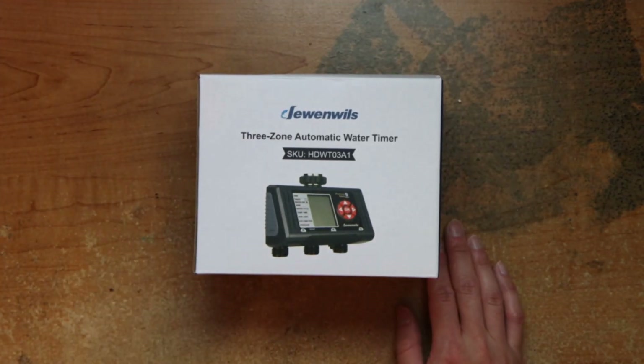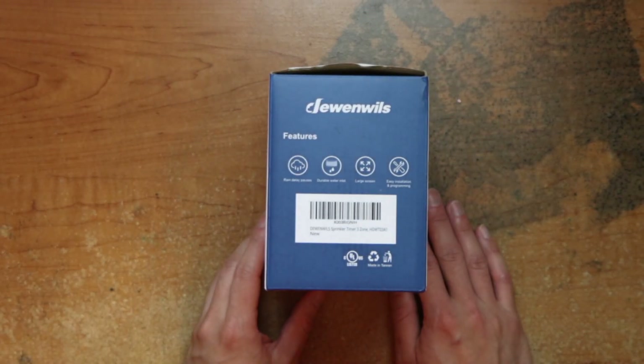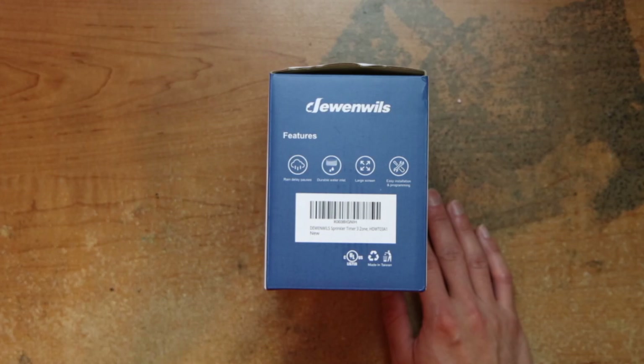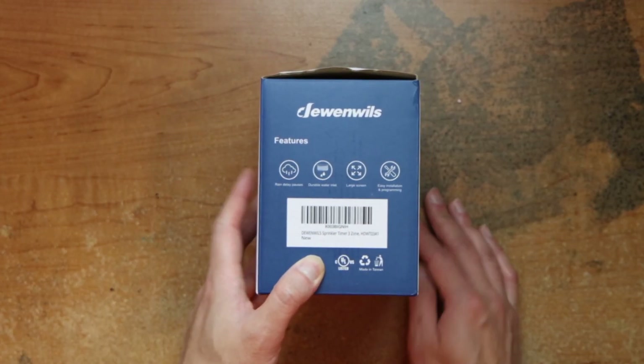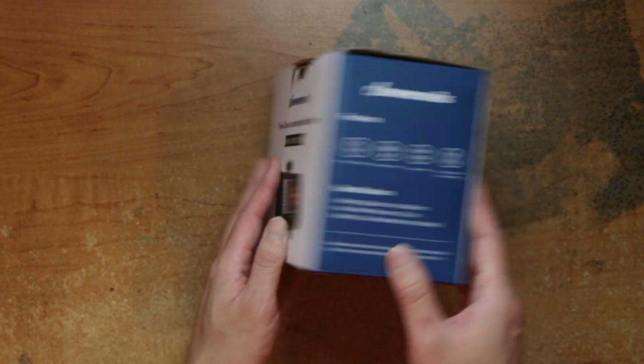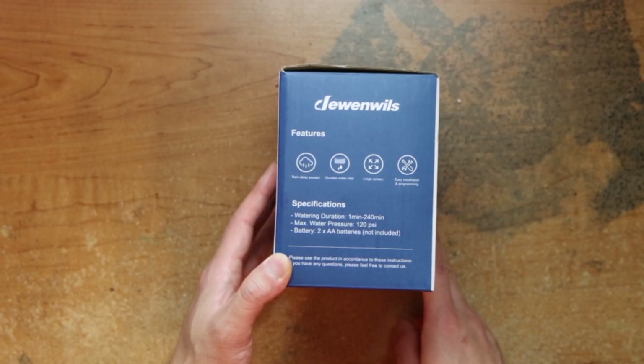Alright, we have this 3-zone automatic water timer. It has rain delay pause, water inlet, large rain sensor, and easy installation program. It does not come with AA batteries, which it needs to run.